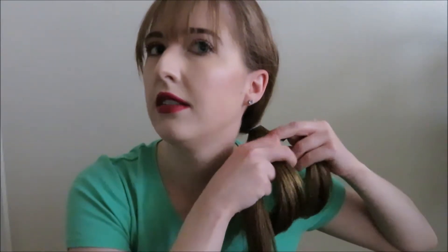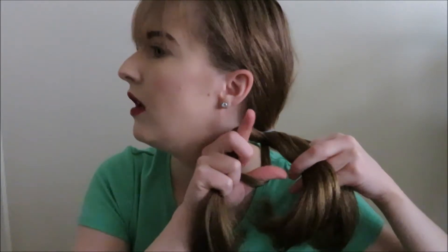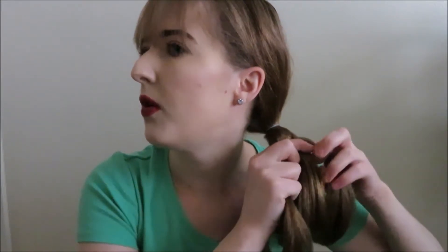So now your middle strand is your new outside strand, and your outside strand is your new middle strand. Now you're going to do the same thing on the inside strand — so you're going to want to make a hole, and you're going to want to pull this hair through.